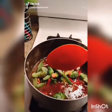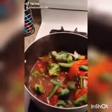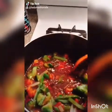Mix and simmer for another five minutes or until it becomes thick. After five minutes of letting your soup thicken up, you can add a bag of mixed frozen veggies and mix them until they're nice and soft.